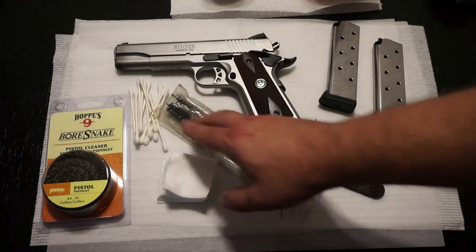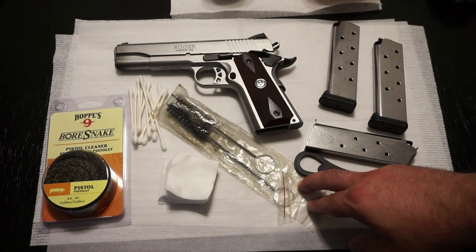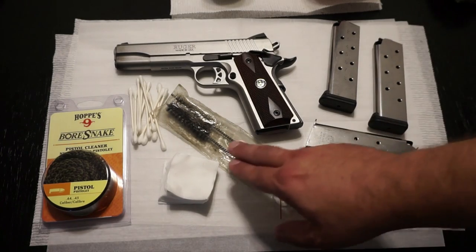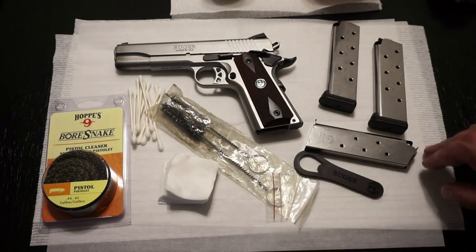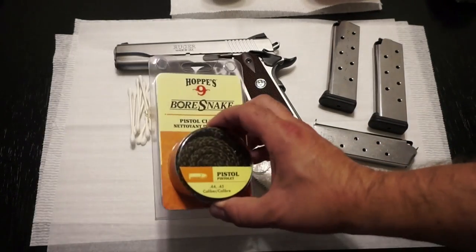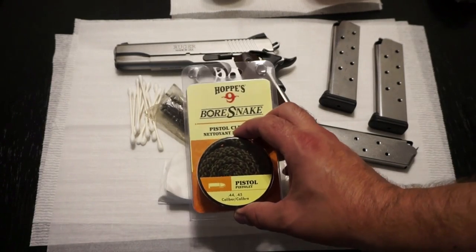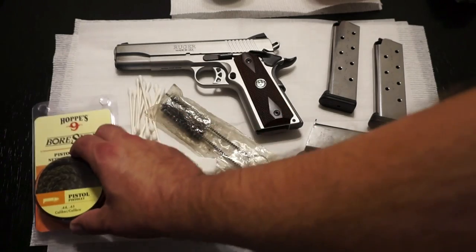You want to pick yourself up some cotton swabs or Q-tips for some of that fine detail work. You can use a traditional cleaning rod with a brush and a barrel mop, which you tend to get in a lot of your pistol cleaning kits. You can also pick yourself up a bore snake — I like the Hoppe's 9 bore snakes. They run about $10 and you can get them at your local Walmart or sporting goods store. This one is for .44/.45 caliber.